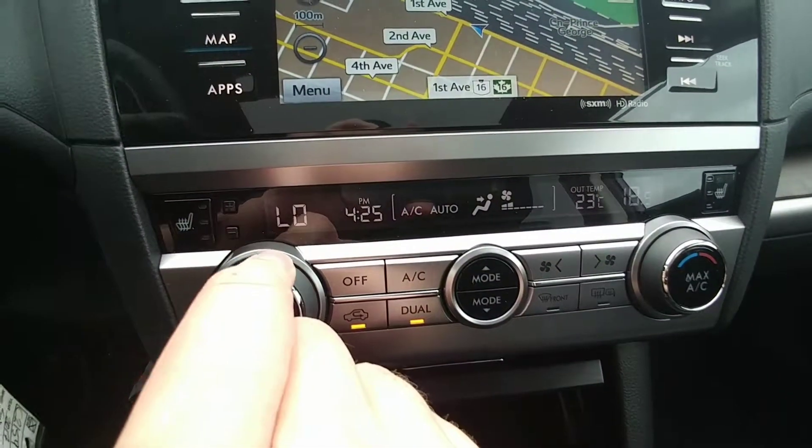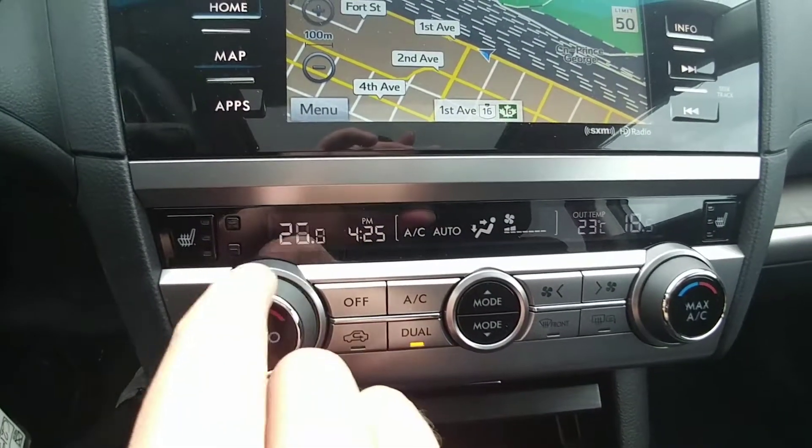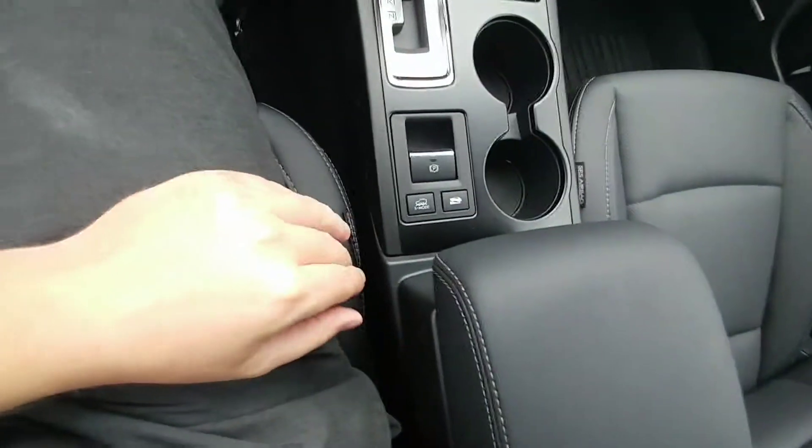There is dual climate control ranging from 18 all the way up to 32 — so from freezing to tropical, depending on how you two like it. And then we have our X-mode.